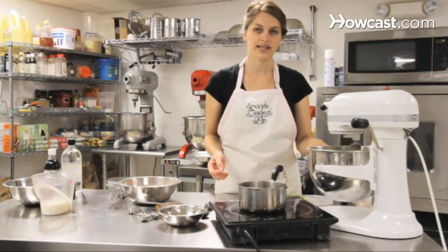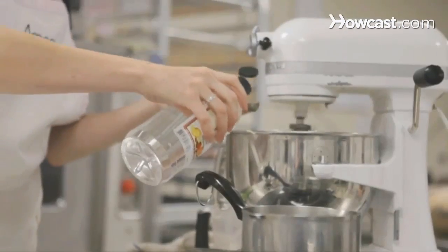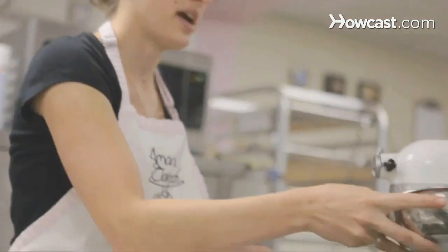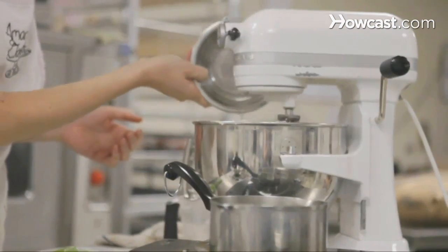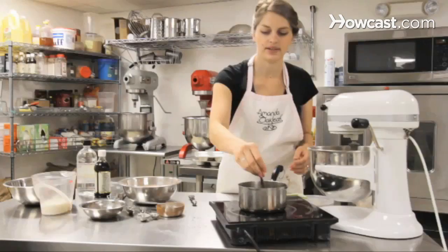Once the butter and sugar is nice and fluffy, we're going to add almond and vanilla extract, a teaspoon of each. The almond gives it that extra flavor — it really enhances the chocolate. Next are the eggs. We've got two eggs; you want to add them one at a time. Once the coffee is hot, we can turn it off and add our tablespoon of instant coffee. Give it a stir.